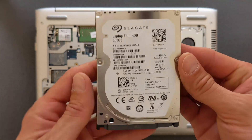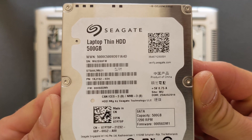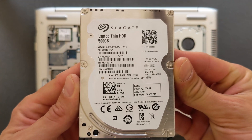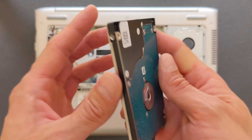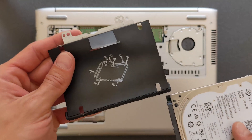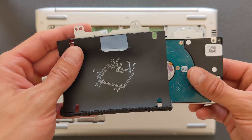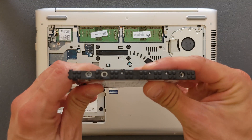This is the 500 gigabyte normal hard drive — it's also 2.5 inch, 7200 RPM, a fast enough drive. I won't install Windows on it or anything; this drive is going in purely for storage — for movies or bigger files you need to store separately. Put the drive into the caddy and these four screws go back in on the sides.